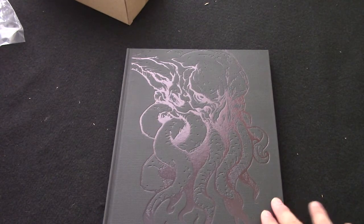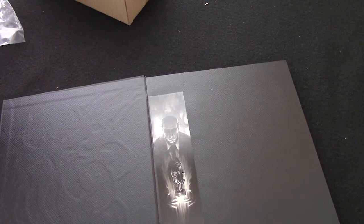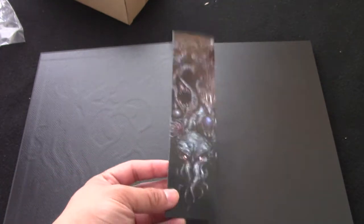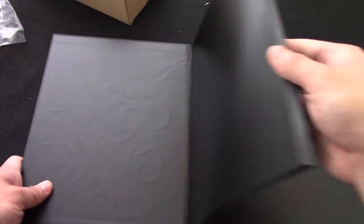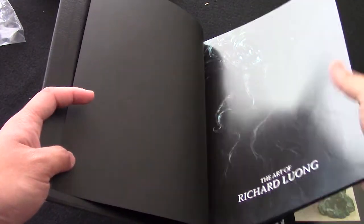I guess we'll move to the book. Alright, let's get this off. You can see the Cthulhu on this linen finish, kind of embossed in there. On the side we have 'Art of Richard Luong' with his signature branding logo. Inside, the first thing you have is a nice little bookmark with some Great Old Ones on it and Lovecraft. We're not going to go through every page, but we'll flip through it to give you an idea of what everything looks like — nice glossy paper.